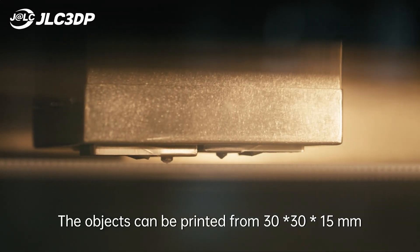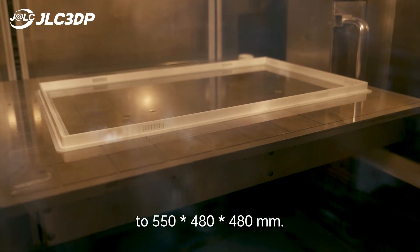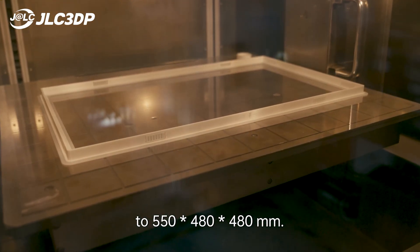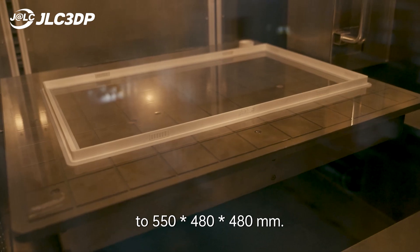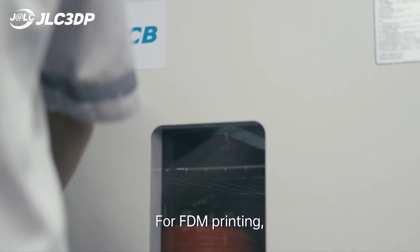The objects can be printed from 30x30x15mm to 550x480x480mm, big enough for most printing needs.